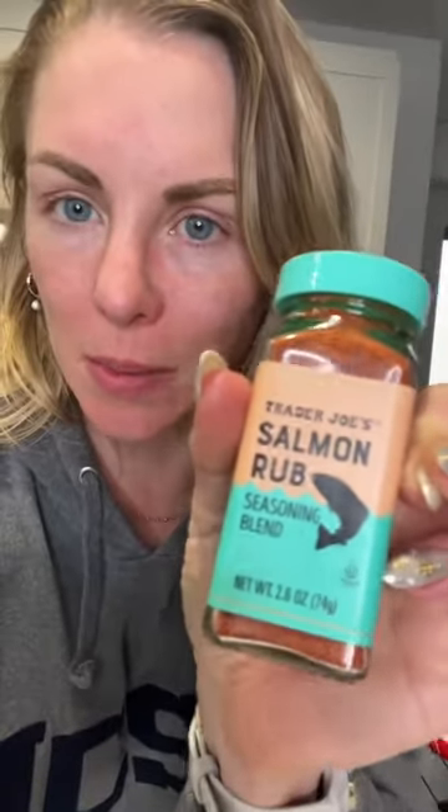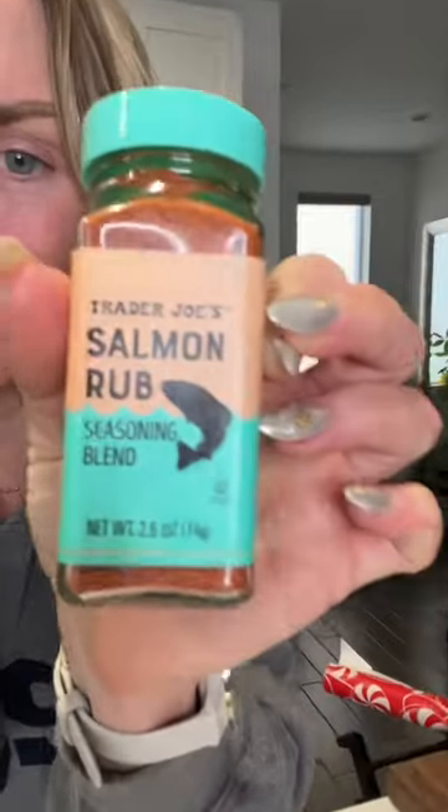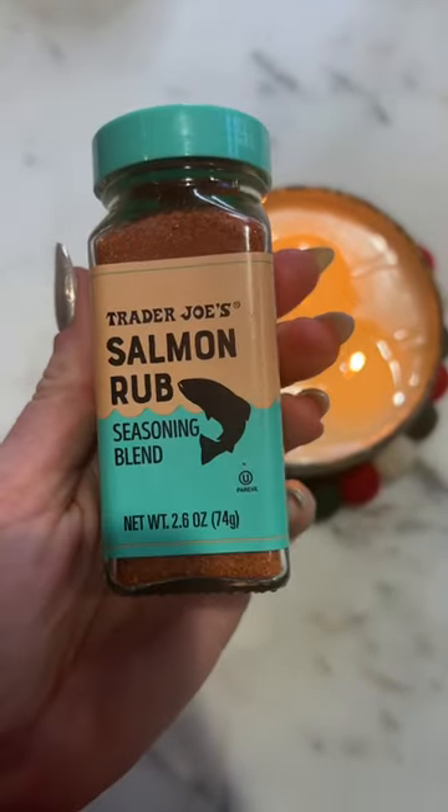But now that I'm tasting this, it tastes like salmon to me. When I think about what smoked salmon tastes like, it's this flavor. So if you've ever had smoked salmon from Trader Joe's, once you try this, you'll be like, that's exactly what it tastes like. I like this. I can't wait to use it. If you've tried it, let me know how you like it and how you've used it.